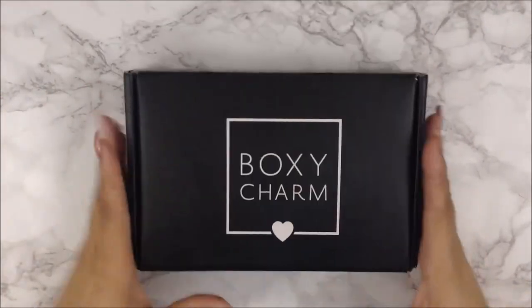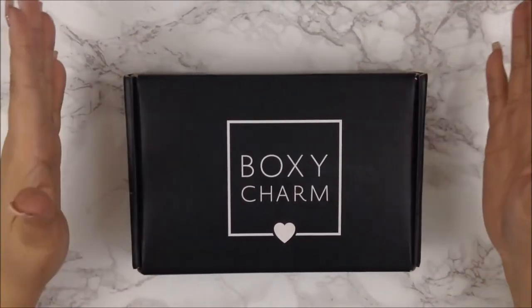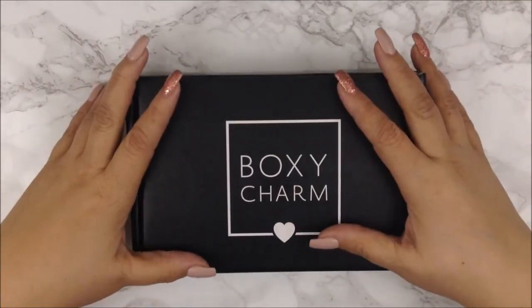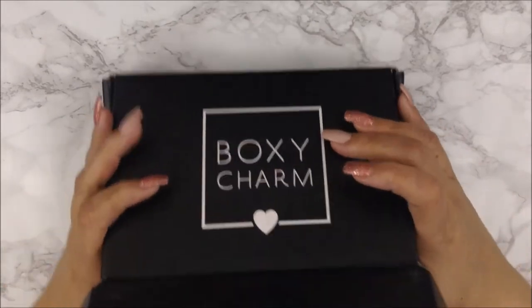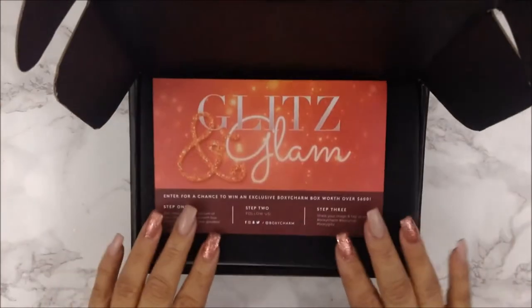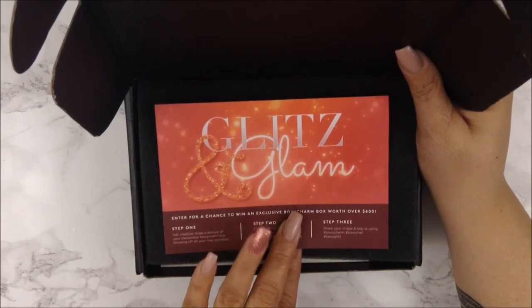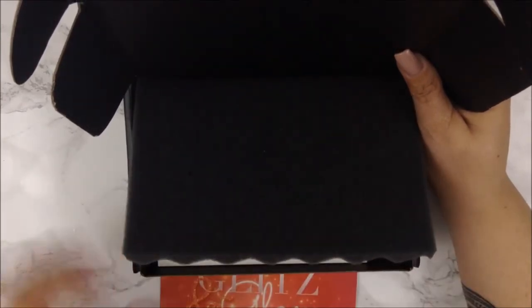Let's break the seal and see what we got. My link to BoxyCharm is always down below — go ahead and click on that. I know there's a waiting list but click on it; maybe you'll get on faster through someone else's link. Let's get into this. I'm going to show you a view of how it looks in the box. You can see what the card says: the theme is 'Glitz and Glam' — this is the December box. Here's a look at the goodies inside.